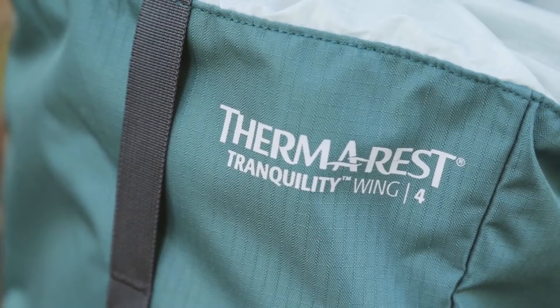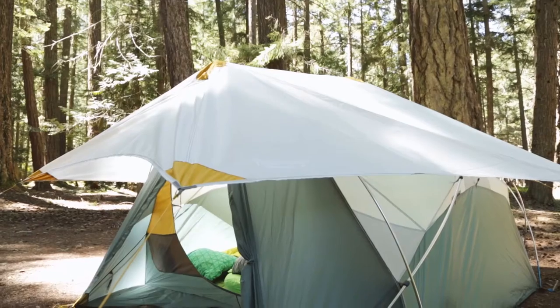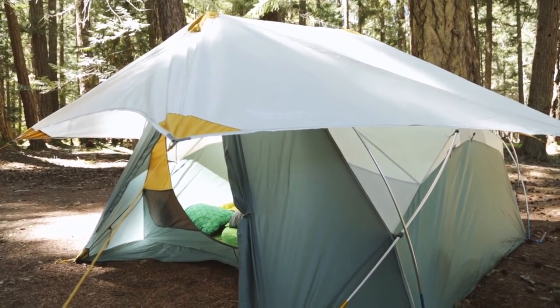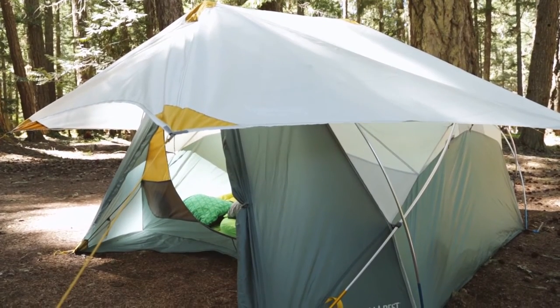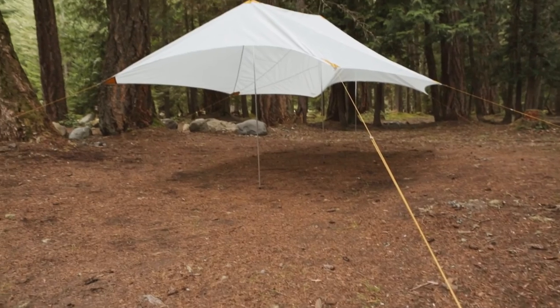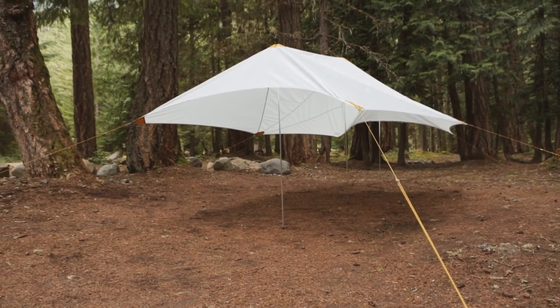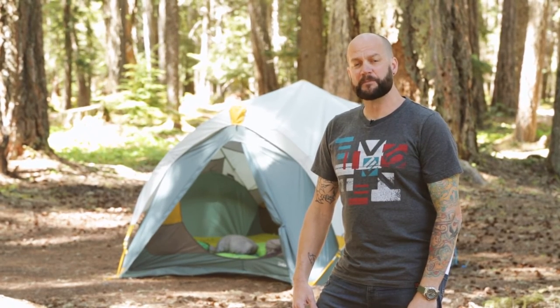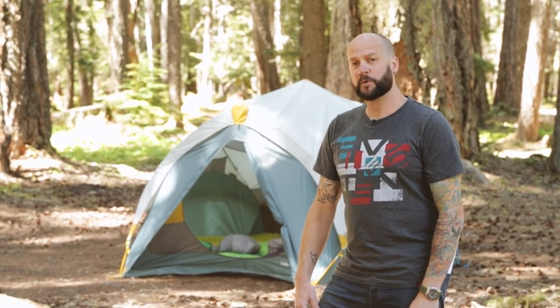You can also add on to your tent with the Tranquility four wing. This three-point tarp shelter fits right over the Tranquility four-person tent. Ditch the tent's rainfly and enjoy greater ventilation and sun coverage. You can also use the wing on its own as an open-air awning. If you're looking for a reliable multi-purpose tent perfect for extended base camp stays or multi-sport weekends, check out the new Tranquility four-person tent from Therm-a-Rest.